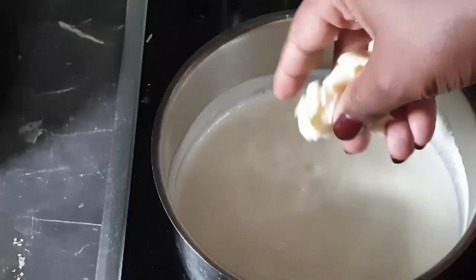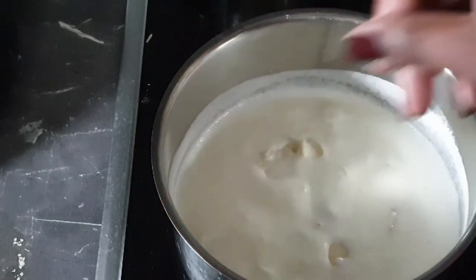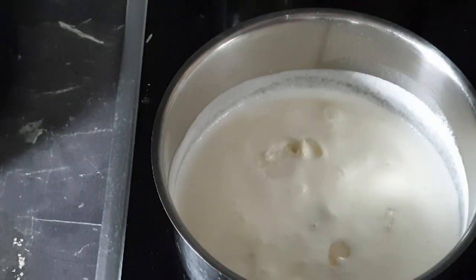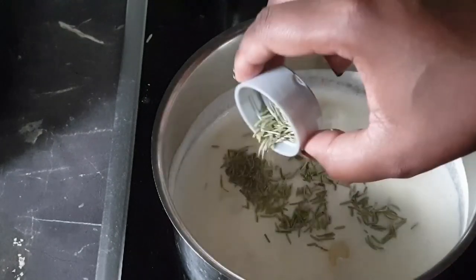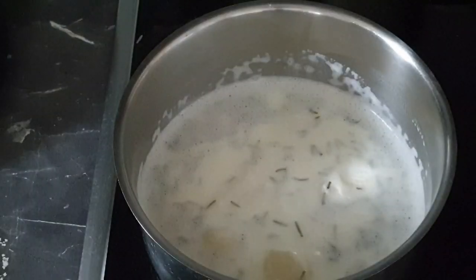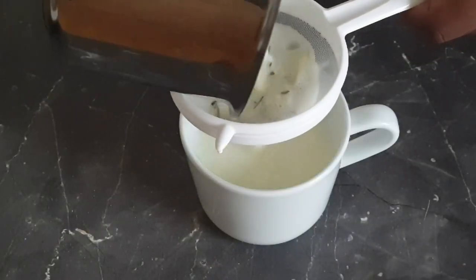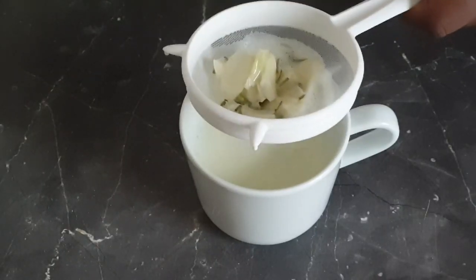Now I'm preparing my heavy cream. You can also use milk, but heavy cream will give you a smoother texture. I'm adding in my dry herbs — rosemary — but you can add other herbs of your choice. Bring it to a simmer, then strain your cream or milk and set it aside.